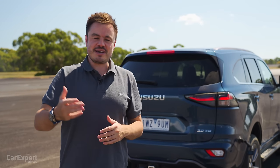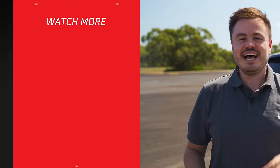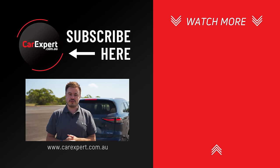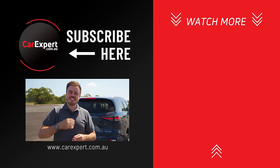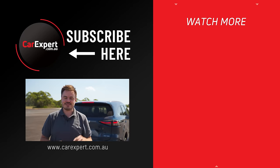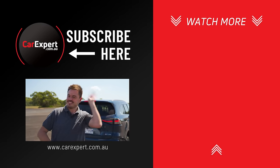Let me know what you reckon about the updated Isuzu MUX in the comments section below. Have you got one? How long have you waited on order? I know a lot of people are still waiting. If you did enjoy this video, please like it and share it with your mates. If you haven't done so already, subscribe to our channel and press the bell icon. Until next time, take it easy.